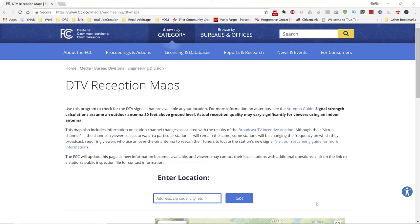To check out the reception for digital television in your area, go to dtv.gov and go to reception maps. I'm going to put a link directly to that in the description of the video.